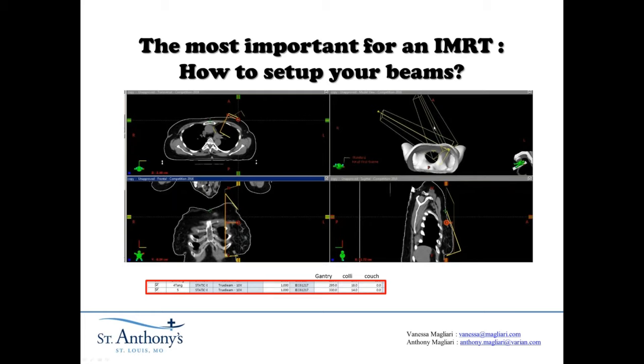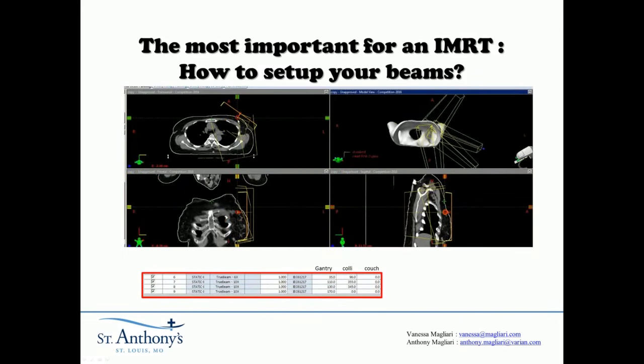Let's go over the rest of these beams. This one actually looks pretty on BEV — maybe couch at zero. We used this on-BEV beam here, and this was our only 6X beam, which helped fill in all of the dose not quite all the way to the surface, since we used 10X for all the other beams. Some beams were fixed to only treat a specific part — this particular PA beam is not actually going to treat all the way across.